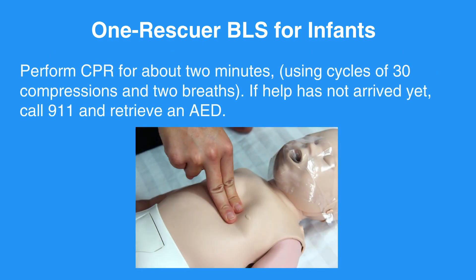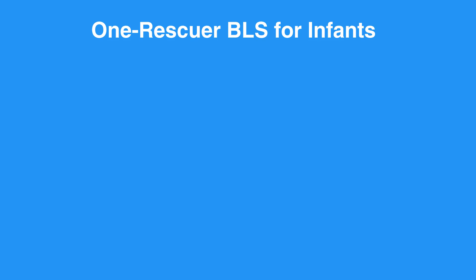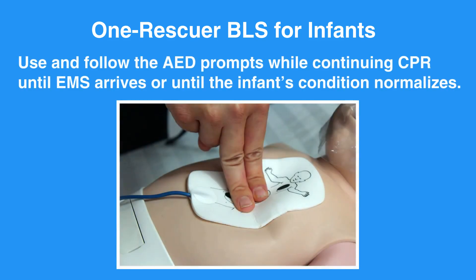Perform CPR for about two minutes using cycles of 30 compressions and two breaths. If help has not arrived yet, call 911 and retrieve an AED. Next, use and follow the AED prompts while continuing CPR until EMS arrives, or until the infant's condition normalizes.